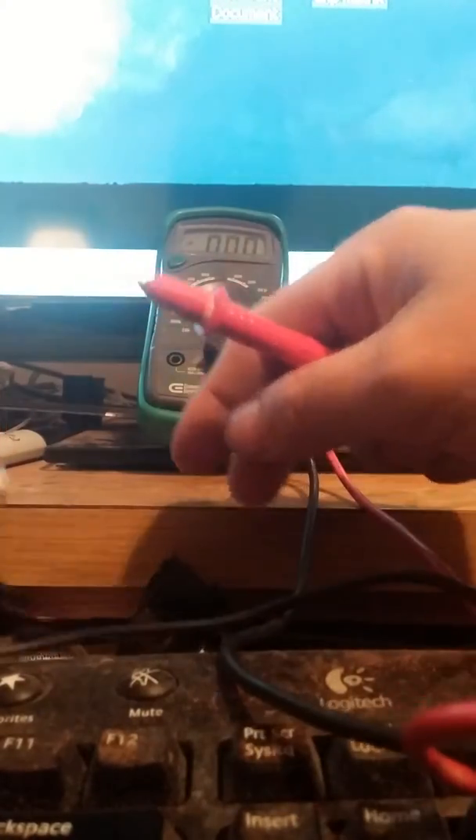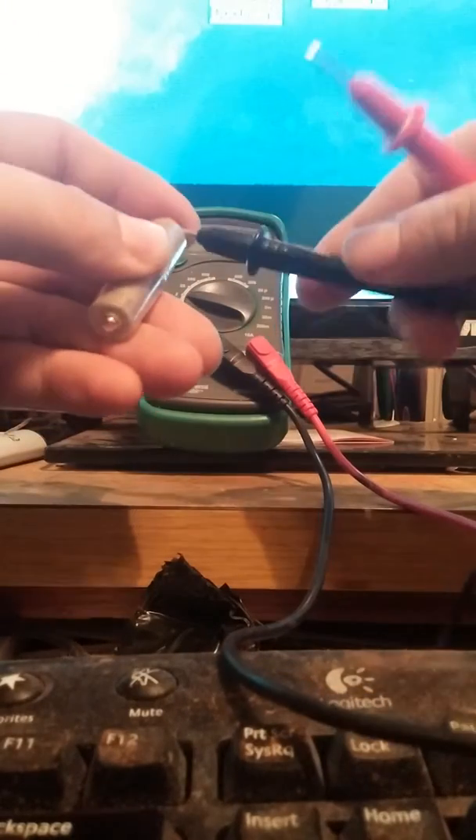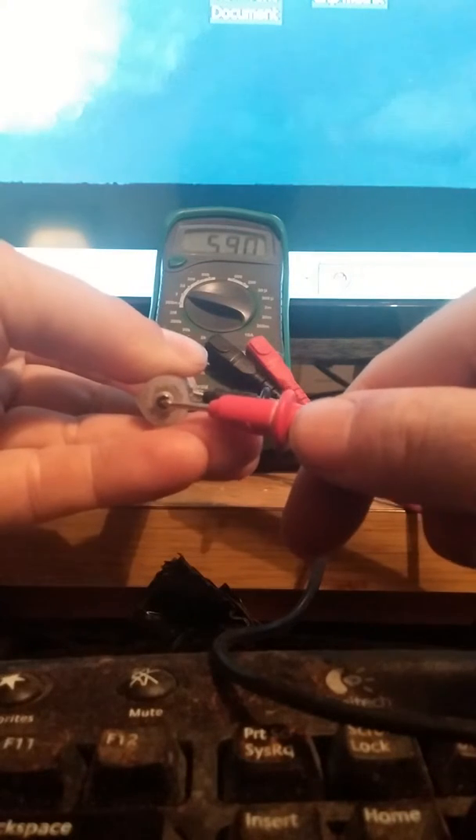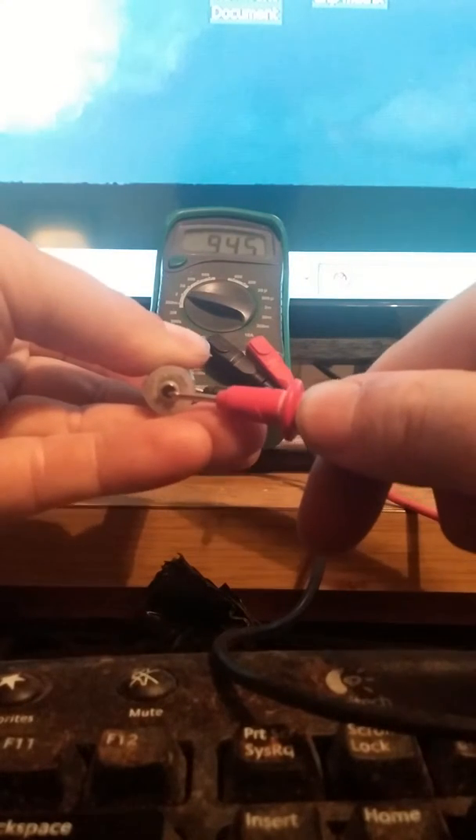I think it was 0.9 volts or something like that. So if you can see the multimeter with me — look at that.